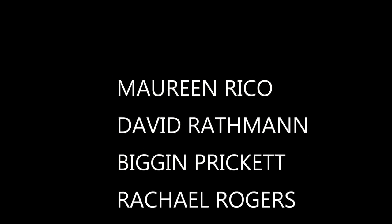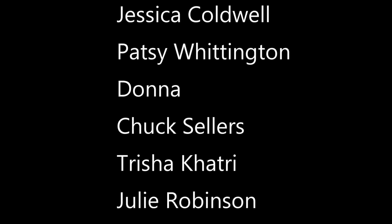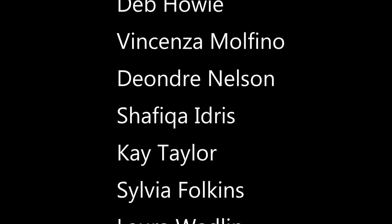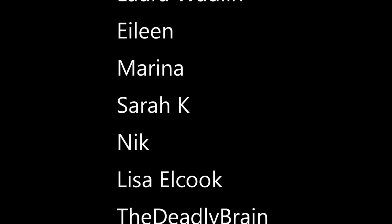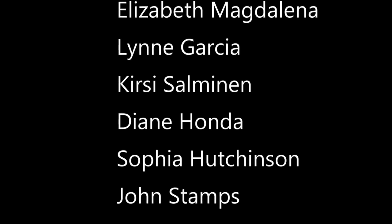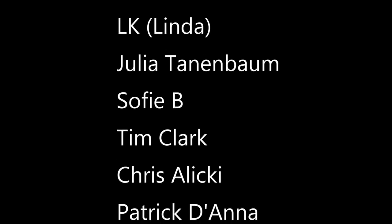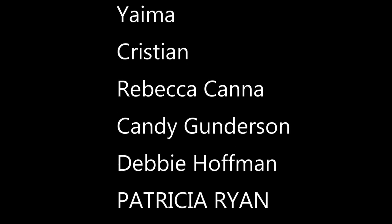Thanks to everyone as always for watching my videos, and a special thank you to my patrons on Patreon and my pals on PayPal. The reason I'm able to continue sharing my recipes for free on YouTube is because of you guys, so I hope you will consider checking out my Patreon page too. For as little as a dollar a month you can help keep this channel and my blog with all the free recipes going. Thanks in advance and I will see you guys soon — happy vegan baking!